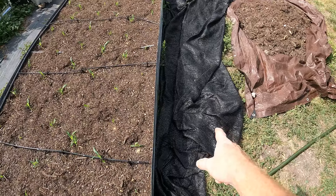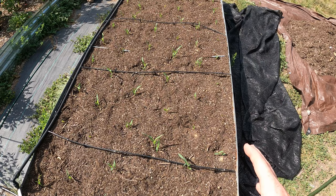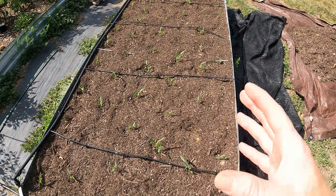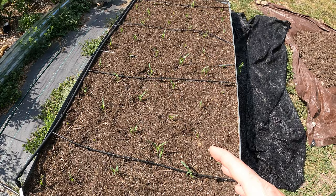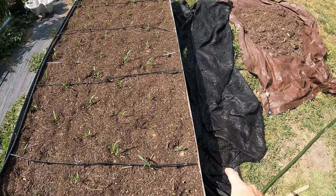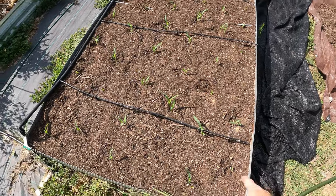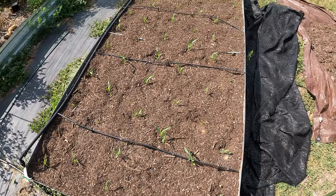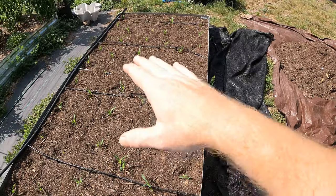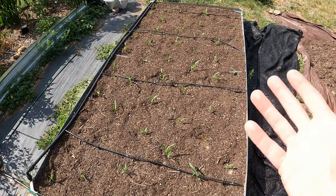I'm done with the shade cloth now - I just wanted to make sure it was cool enough for germination. Starting tonight we're going to get about eight days of rain, and it's going to drop the temperature down to the high 80s versus right now in the hundreds or high 90s. So I can put the shade cloth away, but I'm not ready to put the mulch on yet - they're just not tall enough and I'm afraid it'll crush the baby plants. I'll have to wait until after it rains - they'll be pretty tall by then. I'll bring you guys back in a couple weeks on the progression.